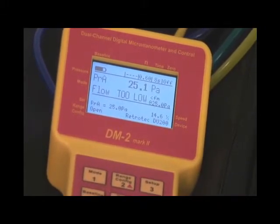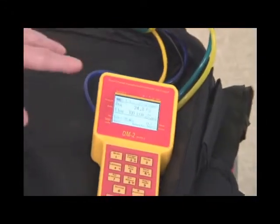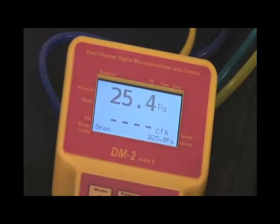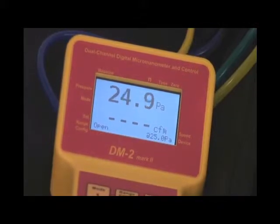So let's go to extremes and change it to the lowest possible range and see what happens there. We've achieved our pressure just fine — we've got 25 pascals — but whenever you hear the fan running at a very, very low speed like that, in this case only about 15% of full speed, that's a good indication that the fan speed may be too low to get a good pressure signal or a good fan pressure signal.